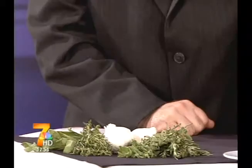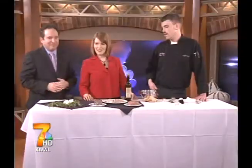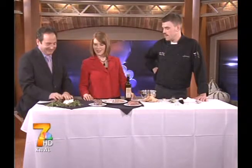You can really custom fit these herbs. If you want to do tarragon instead of rosemary, it'll go better with fish. If you want to put citrus in there, or cilantro if you like making Mexican dishes — you can do whatever you want. You don't even have to put garlic in there if you don't like it. That's the great thing.